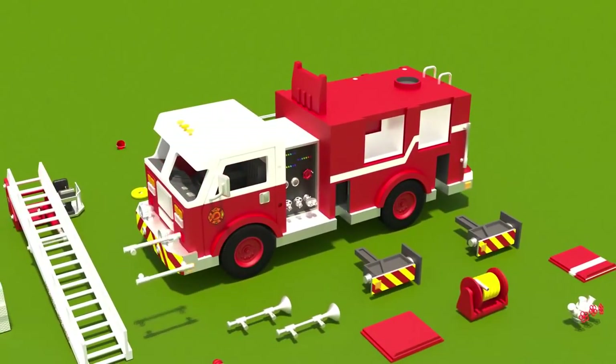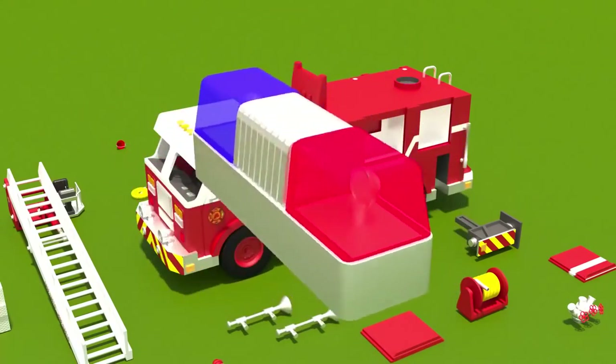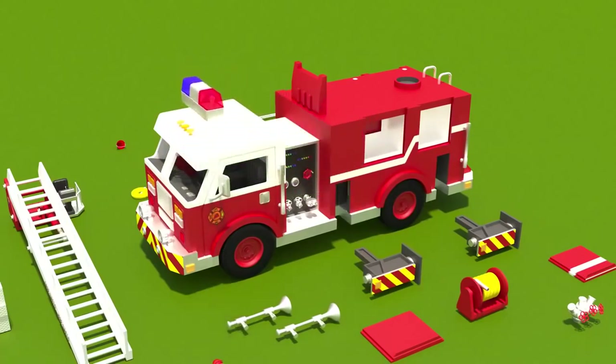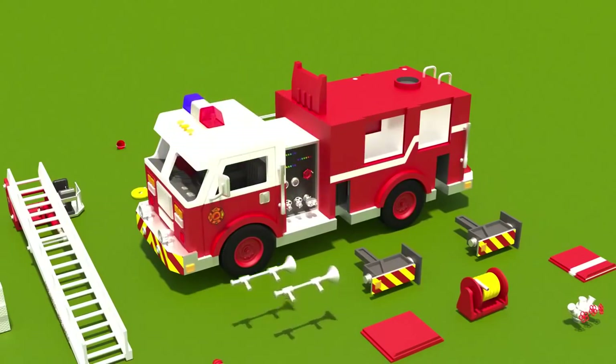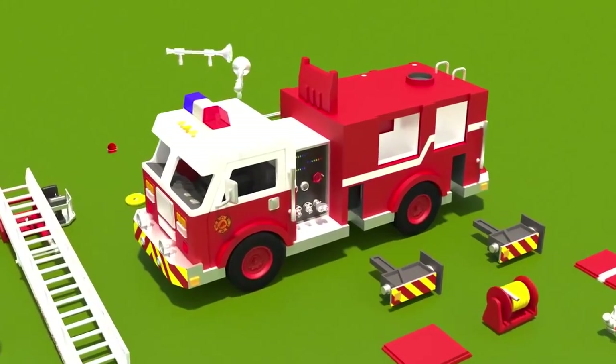Now we will attach the grab handles to help firemen get into the cab and quickly arrive at the fire site. Wow! A flasher! More precisely, this is a light bar. And these are sirens.